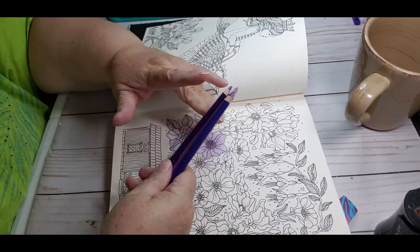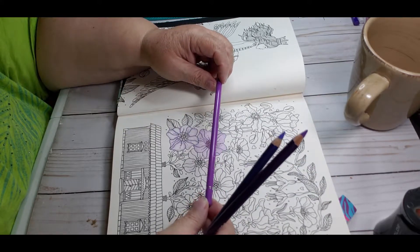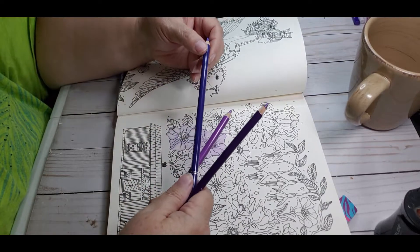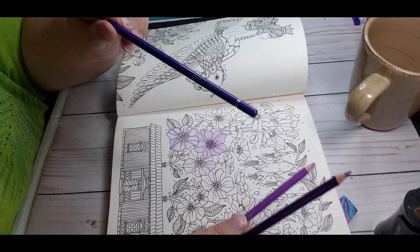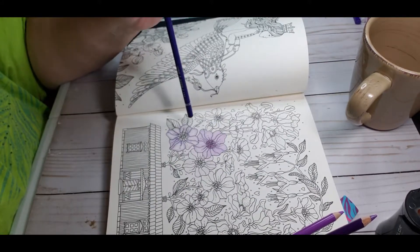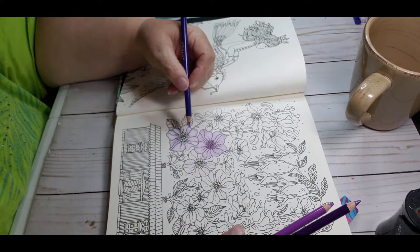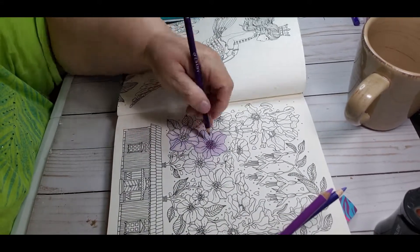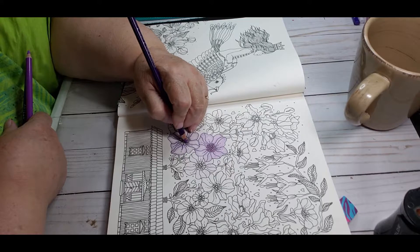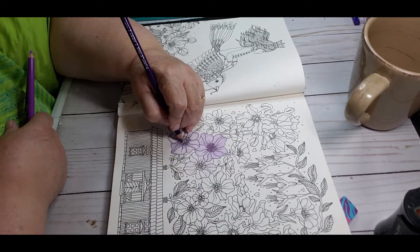I picked out three purple Arteza pencils — a light, medium, and dark. The light is lilac and I've already gone through with that. The medium is maybe 'Uby'? I've done the outline in the second color and now I'm ready to do the third color. I just wanted to feel what it was like to color with these pencils in this book, and it seems to be okay.